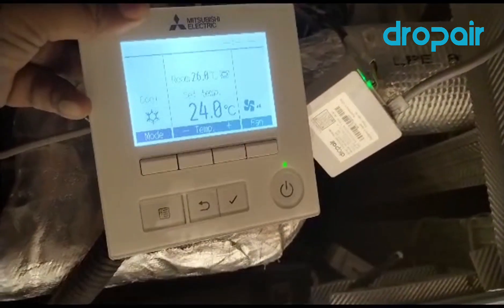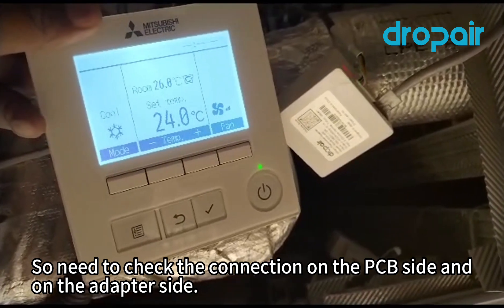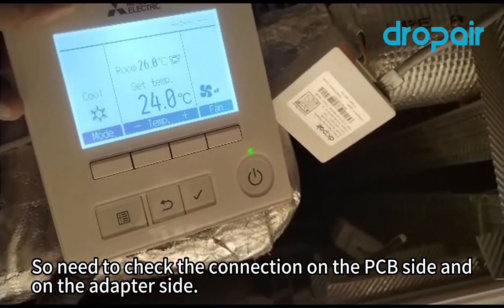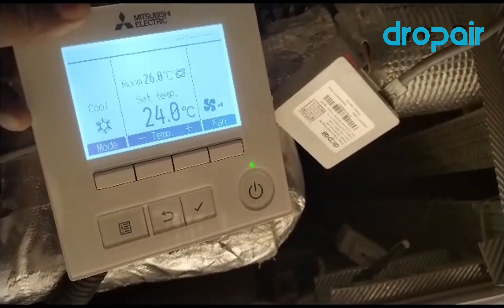It's never controlled. Okay, remove wire — I remove the wire, shut it. So never controlled.